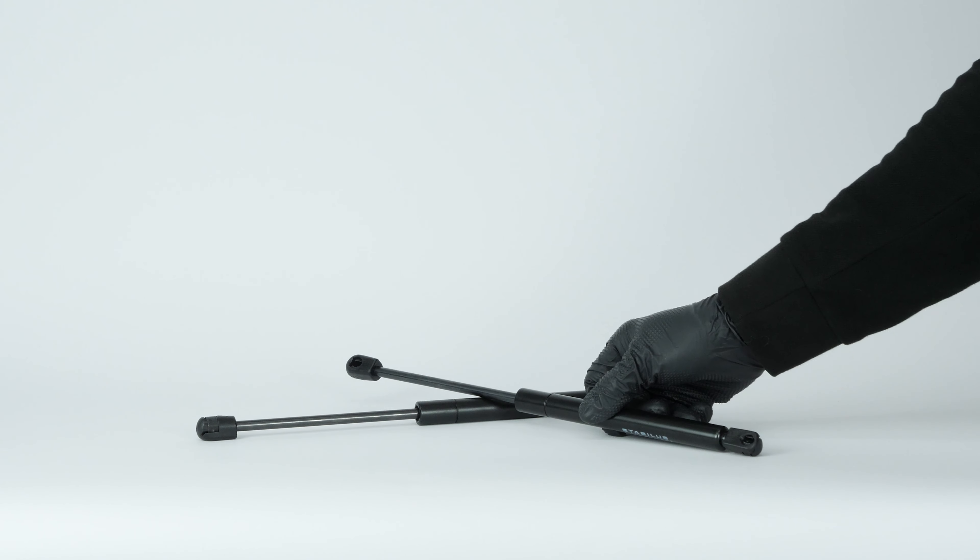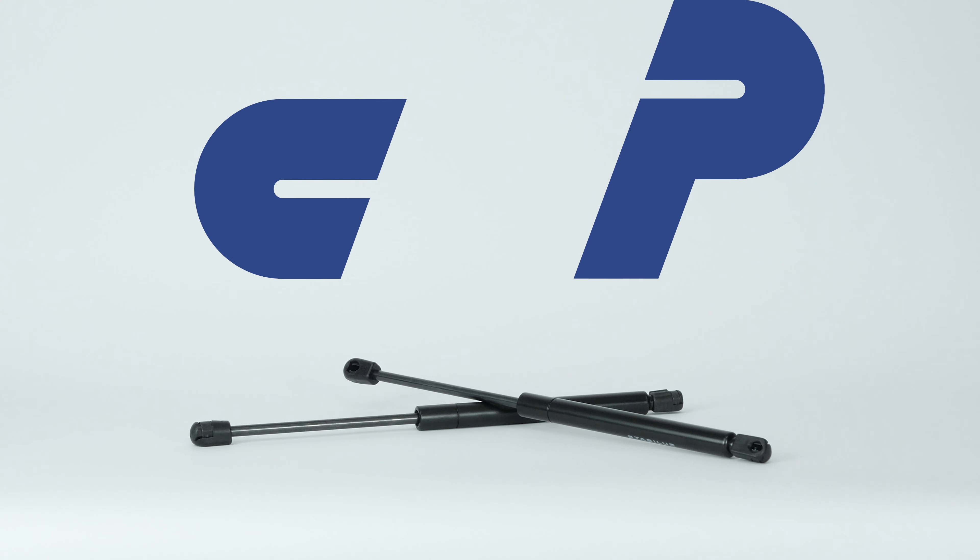You can order the hood lift supports used in the video on the CarParts.com website via the link in the description.